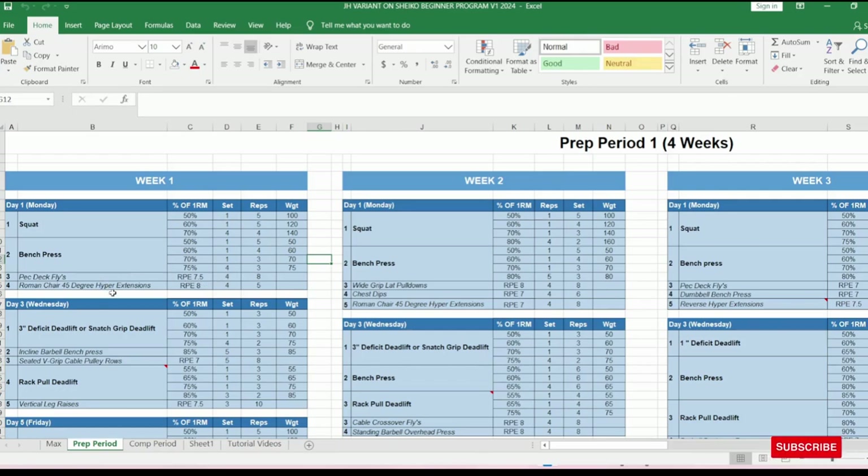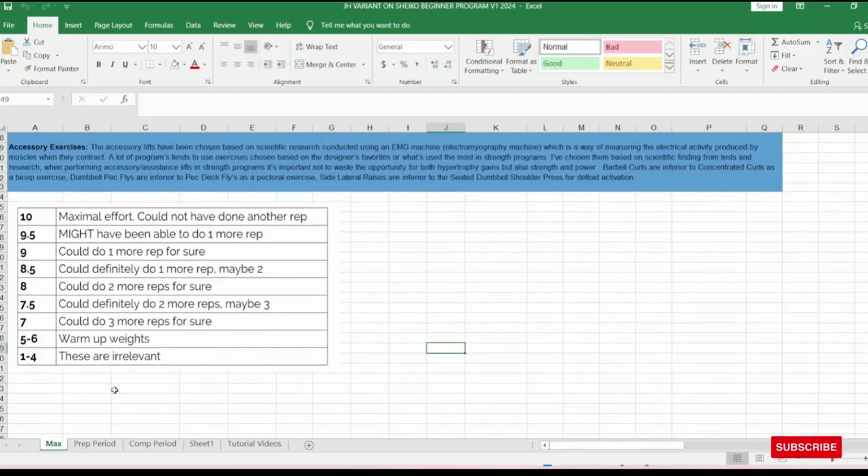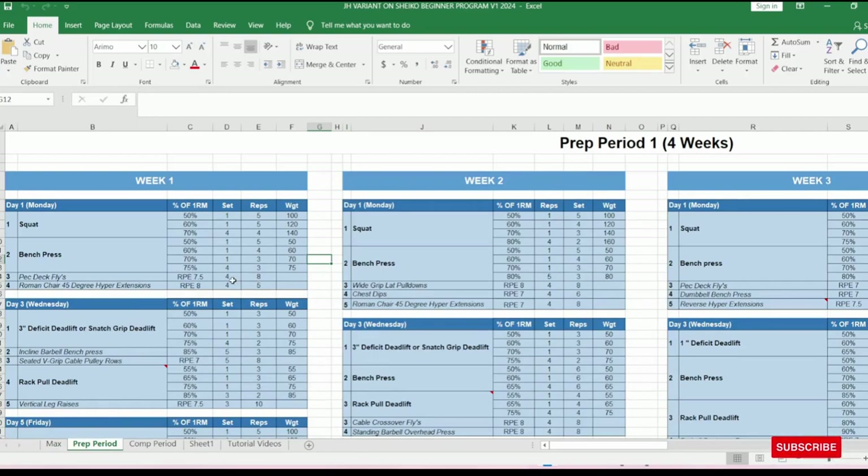You have two accessory exercises, and these are not optional — they're compulsory. The first is pec deck flies at RPE 7.5, which is three reps in reserve, for four sets of eight. The second is Roman chair 45-degree hyperextensions, replacing good mornings — four sets of five at RPE 8. RPE 8 means you can definitely do it with two reps left in reserve. Do one to two warm-up sets first to gauge what that RPE 8 weight should be.